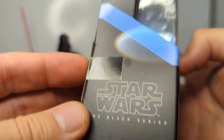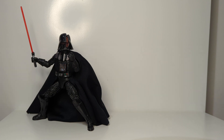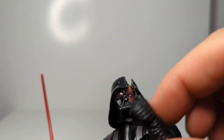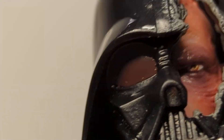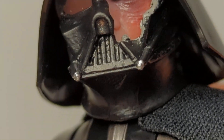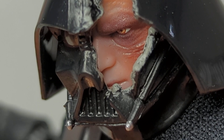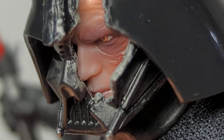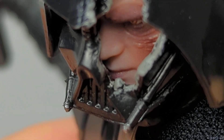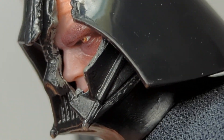That's the Star Wars Black Series packaging - the usual classic window box style we're going back to. Let's get straight into the meat and potatoes here. The most exciting part of the figure is the facial sculpt - the piece where Anakin is underneath - and it looks fantastic.